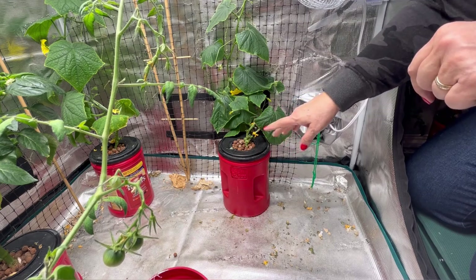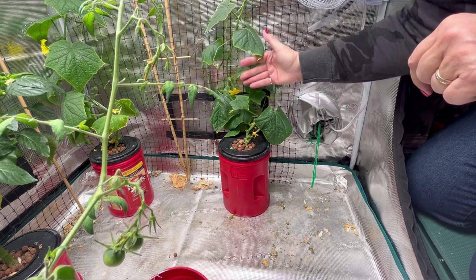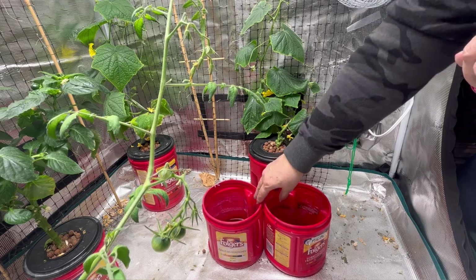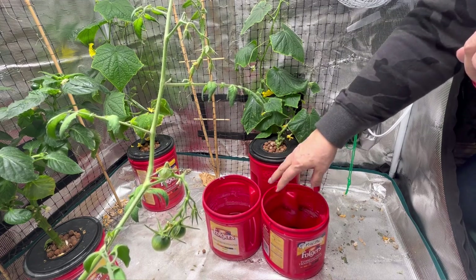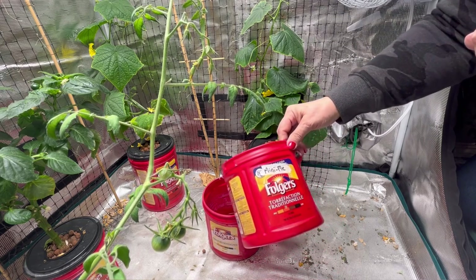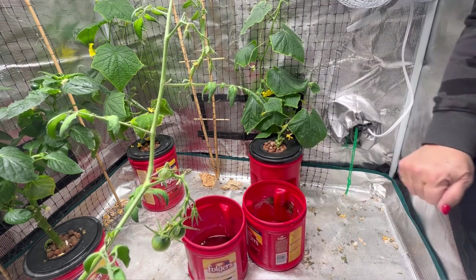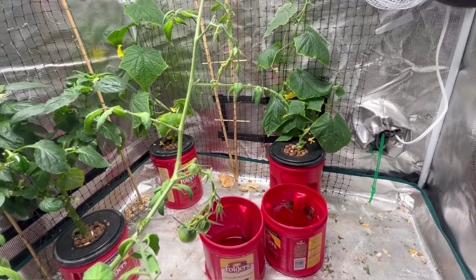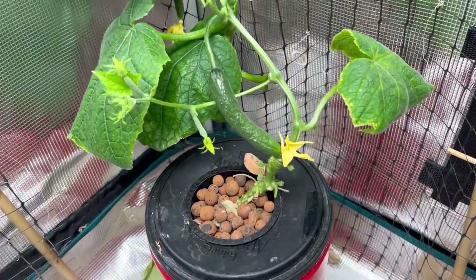I'm hoping this is going to make a big difference and really help improve the health of the plant so we get a good harvest of cucumbers. If you have a similar Kratky system set up where you have multiple containers you can switch out easily — just swap the lid and bring in a fresh clean container with new nutrients — I would suggest giving this a try and see if it helps the health of your Kratky hydroponic plants.